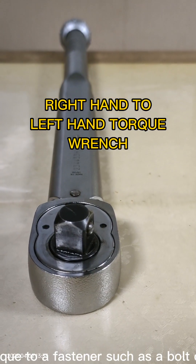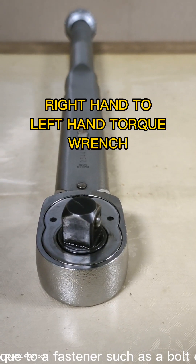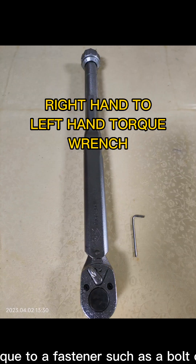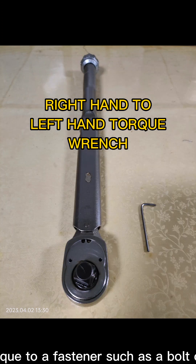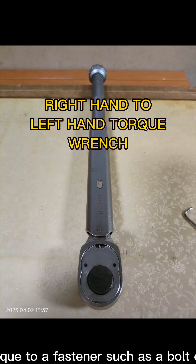What is a torque wrench used for? A torque wrench is a tool used to control and apply a specific torque to a fastener, such as a bolt or a nut. It is a fundamental element in general mechanics, tire changing operations, and industrial maintenance and repair industries.